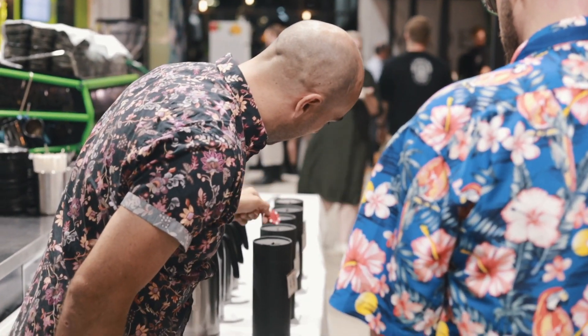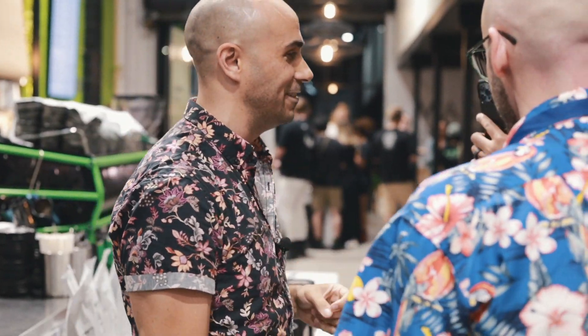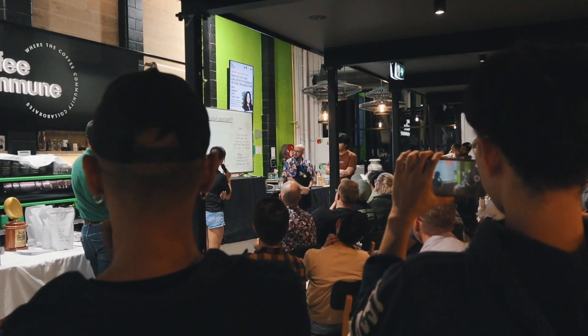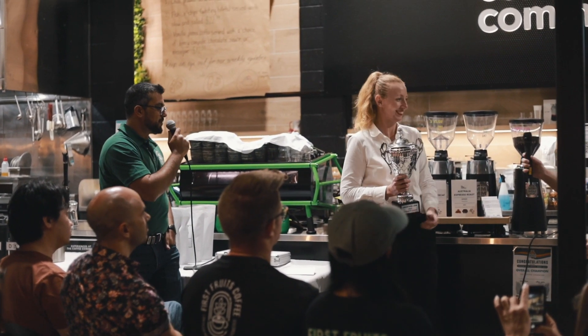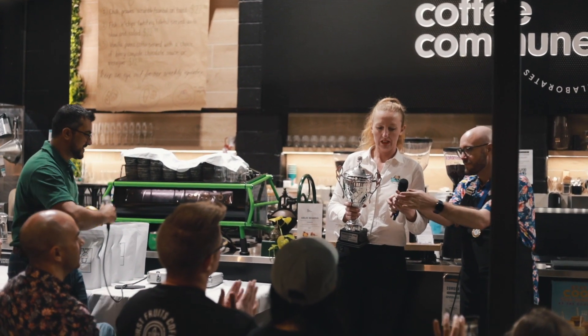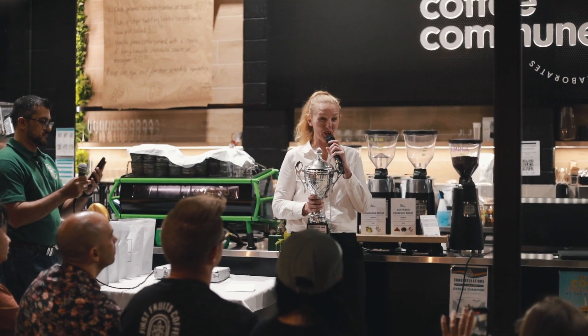Whoever did number A — you deserve all the credit. For me that was my perfect flavor, I love that. Let's find out who the winner of the Roasters Jam People's Choice Award is — big round of applause to the winner when we announce it. Sunshine Coast Coffee!